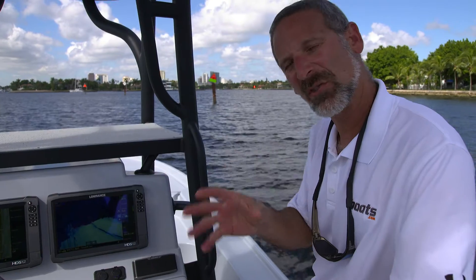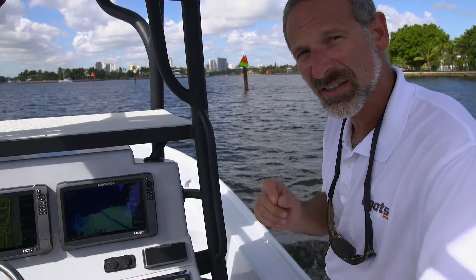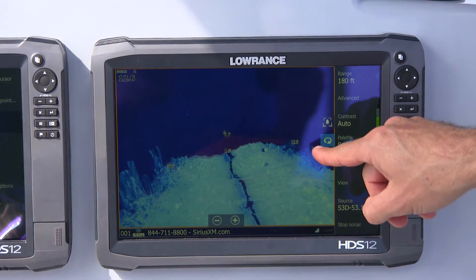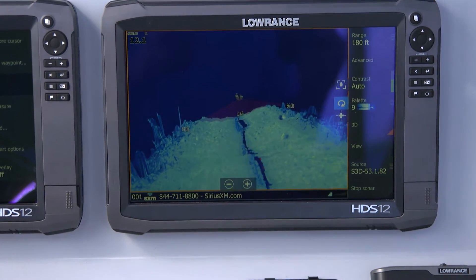Here's a great example of just what kind of difference this can make. Look at this piling right over here next to the boat — watch how it comes up on the screen. You can see the boat's right here, the marker right there up on the shallower side, the deeper water in the middle, and then shallower again off to the port side. Pretty amazing.